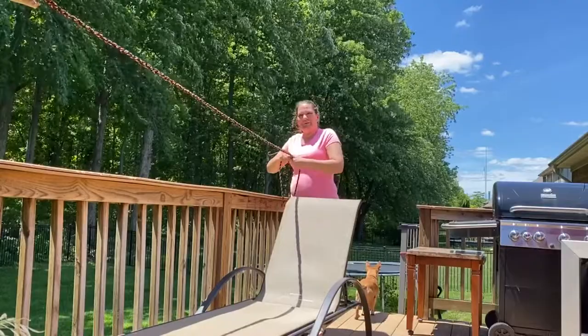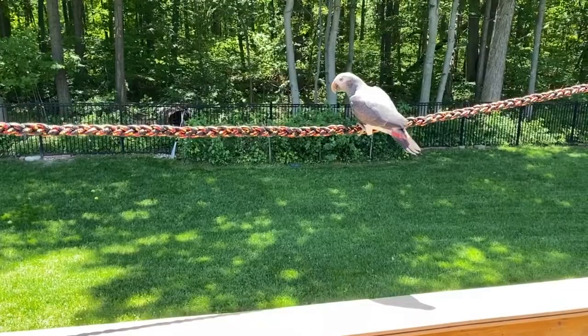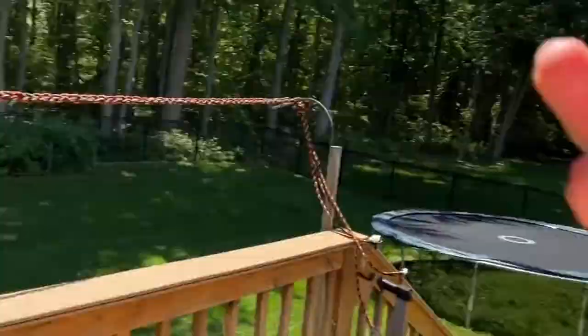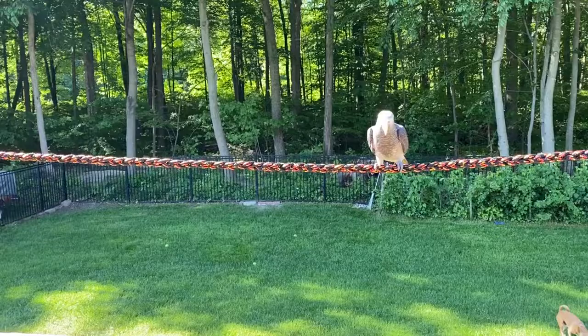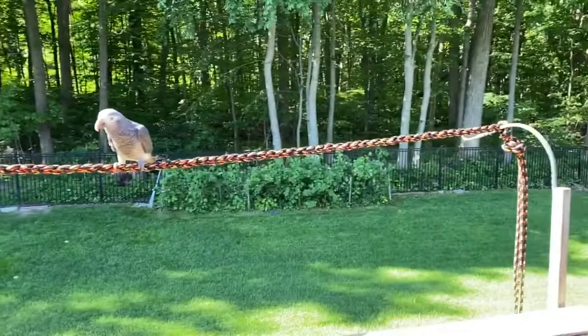Olivia, you like your new rope? Yeah? Your brother is going the opposite way. She came flying over! Milo's still trying to figure it out, I think. Olivia likes it. This is the finished product. I think it'll work good. Maybe hang some toys on it — it'll be fun.